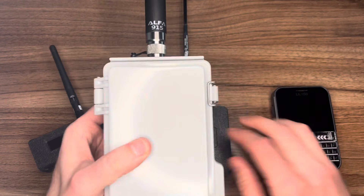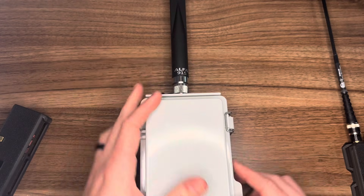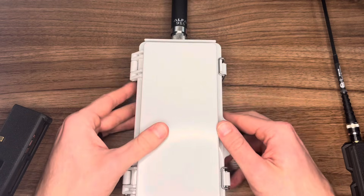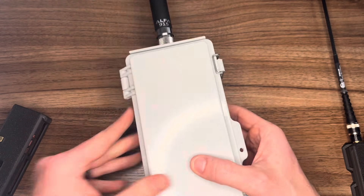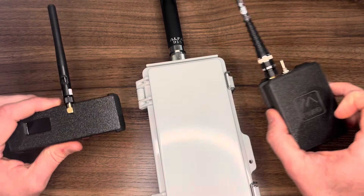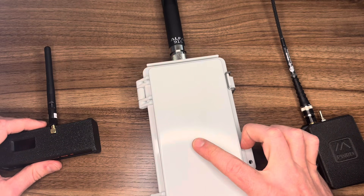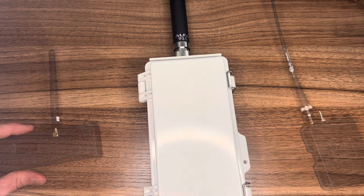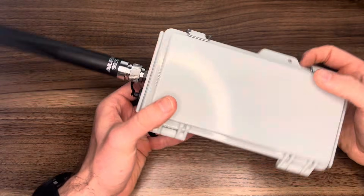When you bring a repeater into the mix, you have a higher gain antenna. You can fit a bigger battery in here, and this device can be left somewhere in a high place unattended for a long time, so that other smaller end user devices in the area can route their signals through the repeater for a broader coverage area. That's a quick background on why you might want a repeater like this.